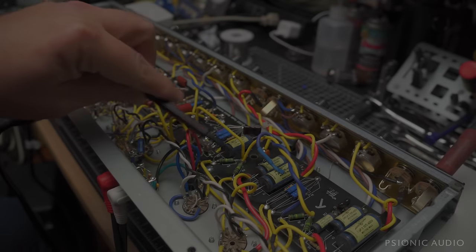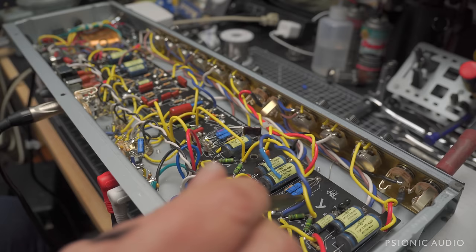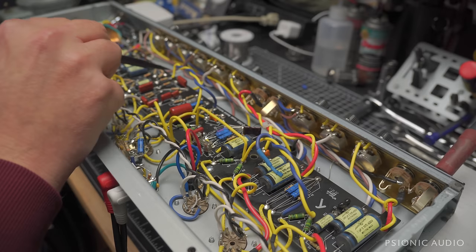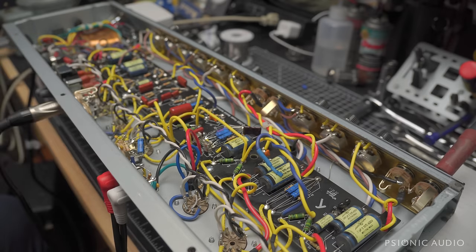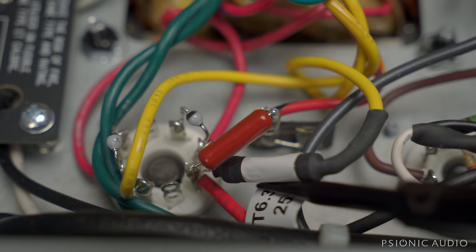Potentially finishing up this '64 custom hand-wired Deluxe Reverb which had all the problems shown in the previous video. Pretty much went through the entire amp and showed everything wrong with it. I have done what I'm calling a level 1 repair where all those problems have been addressed without doing anything heroic.